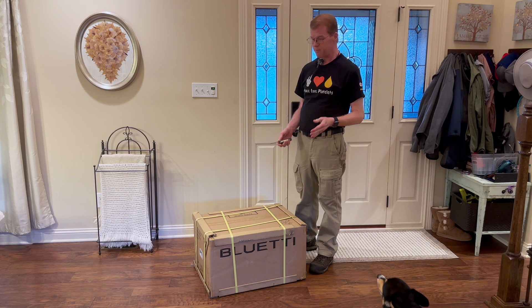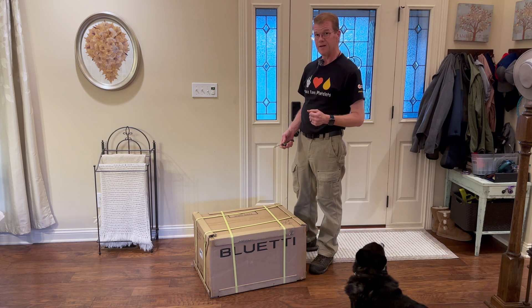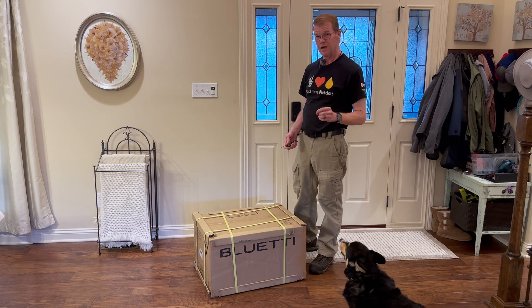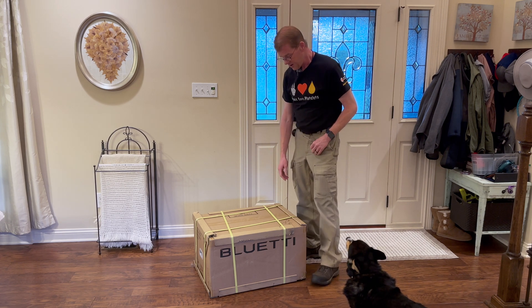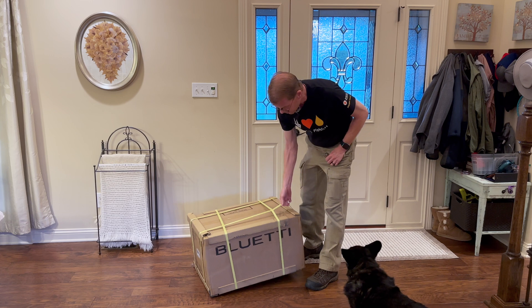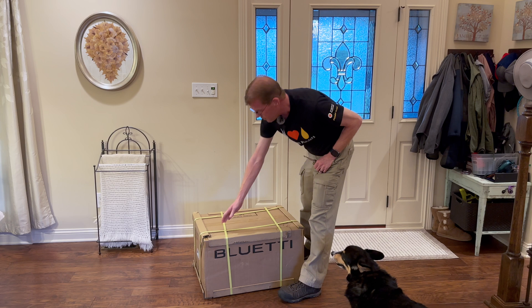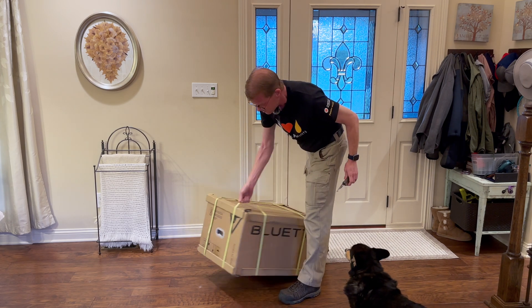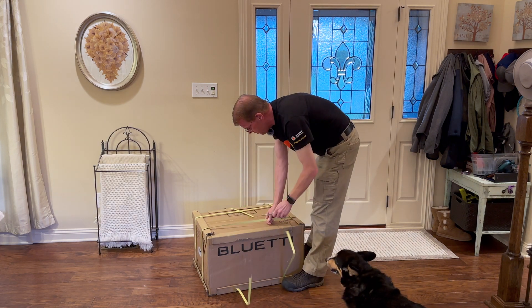I don't know if that means anything to the lineup or if this is just a net add, but it's lighter, it's a little smaller capacity, and it's a little physically smaller. Let's get it out of the box, but first I left it like this to show the impeccable Bluetti packaging. Strapped corner protectors. This now has grab handles on the side for easy pickup.